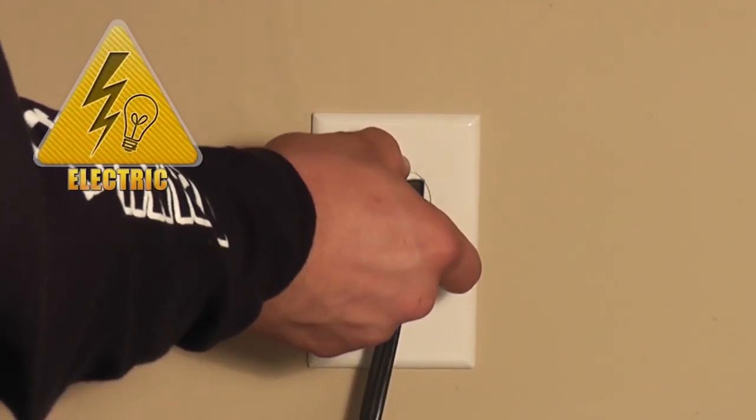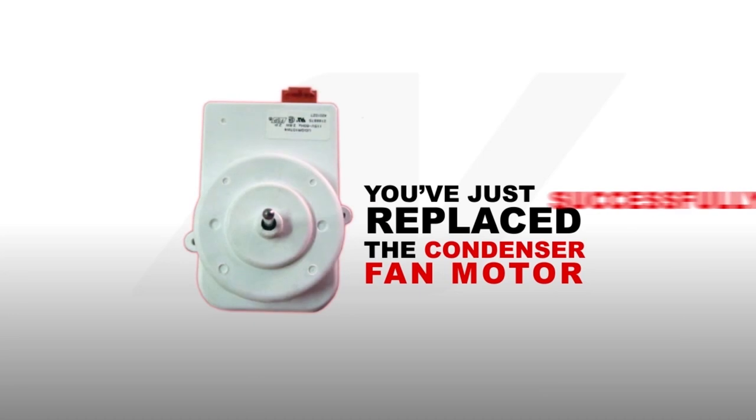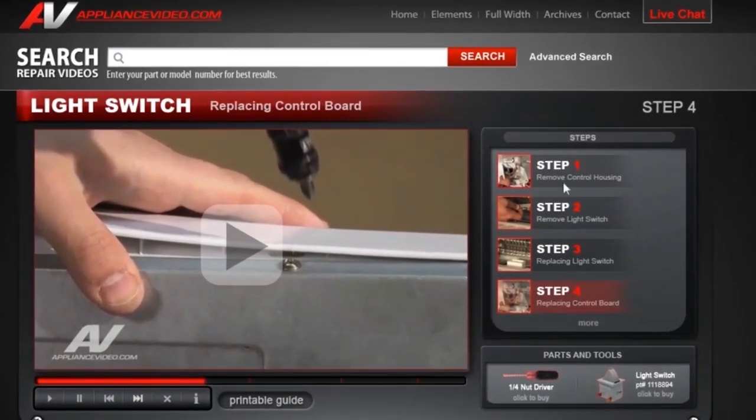Now reconnect the appliance to the wall outlet. Congratulations, you have just successfully replaced the condenser fan motor. Be sure to visit appliancevideo.com for all of your future repairs, where you can find everything from the tools and parts you need to the videos that will help you do it right the first time.